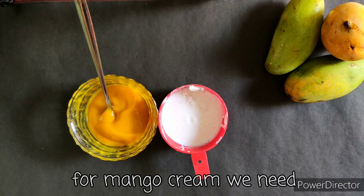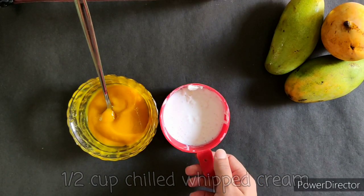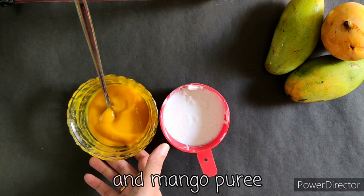For the mango cream, we need 1 and 1/2 cups of chilled whipped cream and some mango puree.